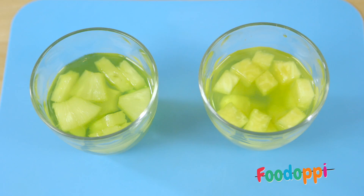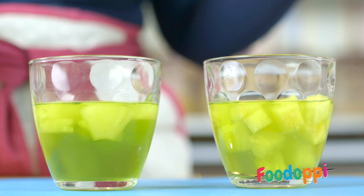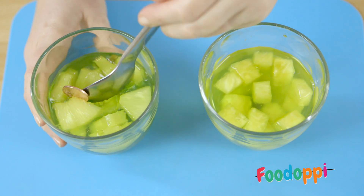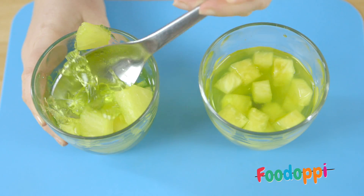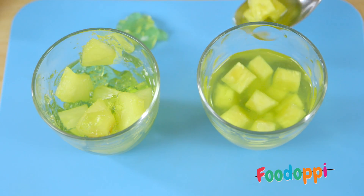Next, drop a penny into each glass. This penny is still on top, but the other penny has sunk to the bottom of the glass. The jelly with the tinned pineapple has set. The jelly with the fresh pineapple hasn't set and is very watery.